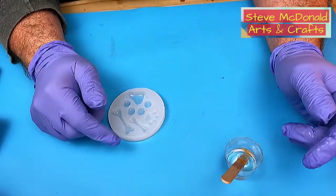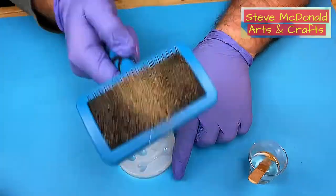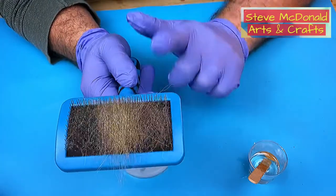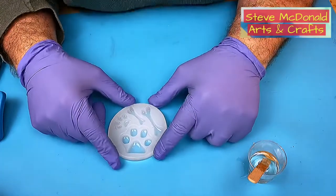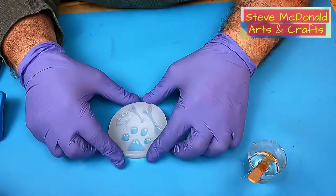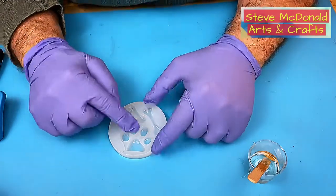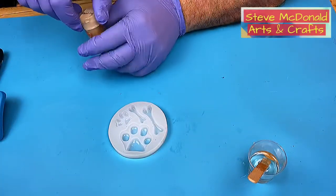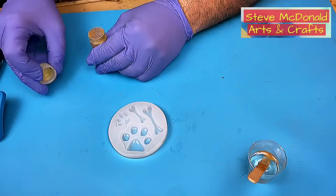Welcome to Steve McDonald's Arts and Crafts. Today I'm making a dog paw keyring using fur left in a brush from brushing my golden retriever. I'm doing this for my friend Terry who asked how to do it, so I said I'd do a video on it — hopefully it'll be useful for everybody. I'll put links to everything I use in the description. The paw prints are going to be a different color — gold — because she's a golden retriever.